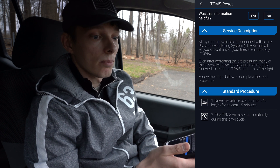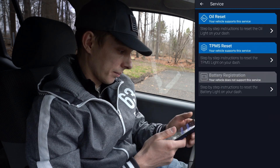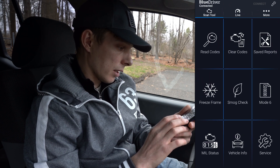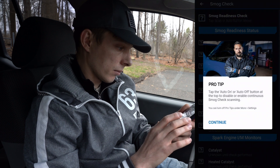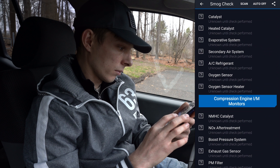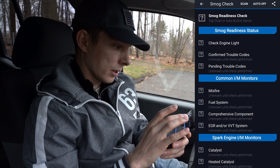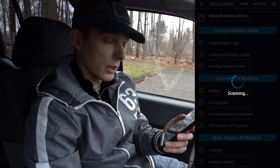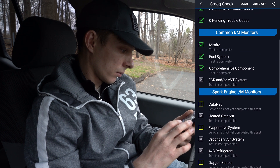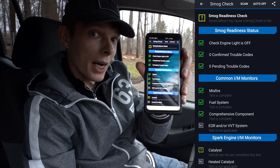Let's check the smog now and see if we're going to pass the emissions test. Scanning for smog — and for the most part we have them all green, so we are good there.